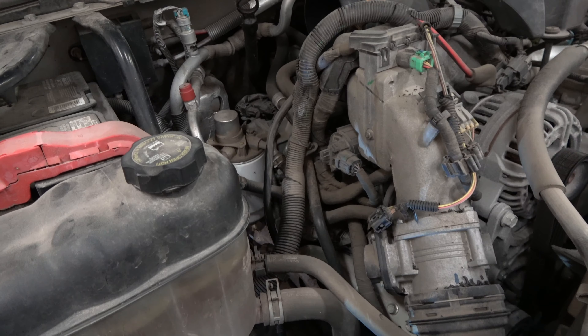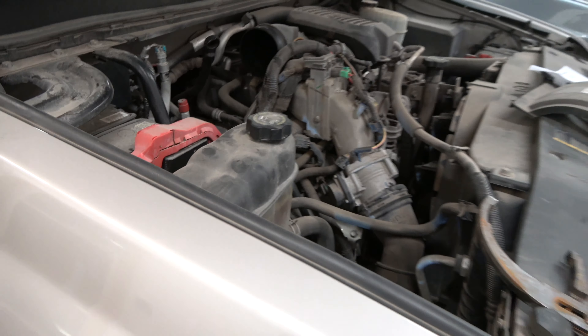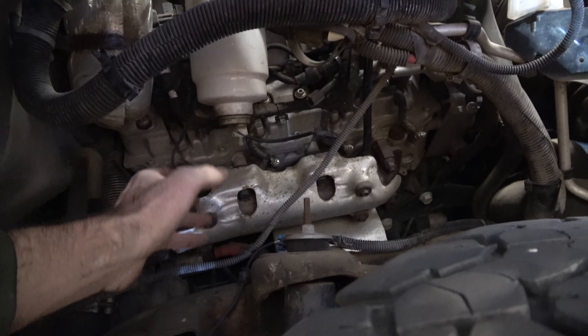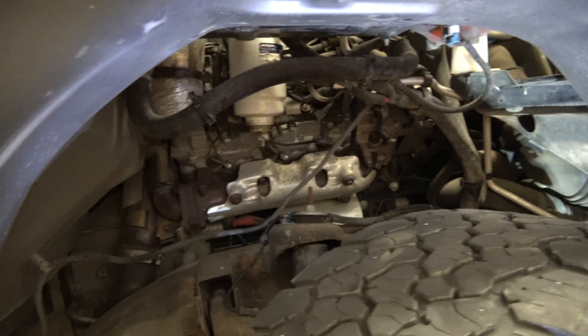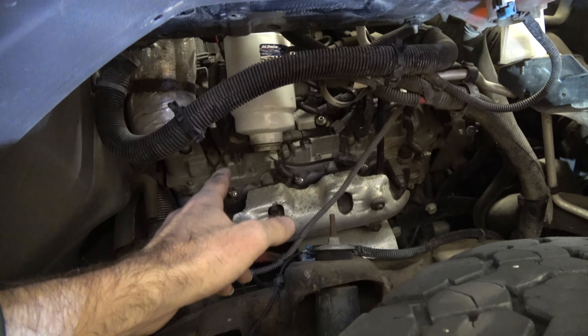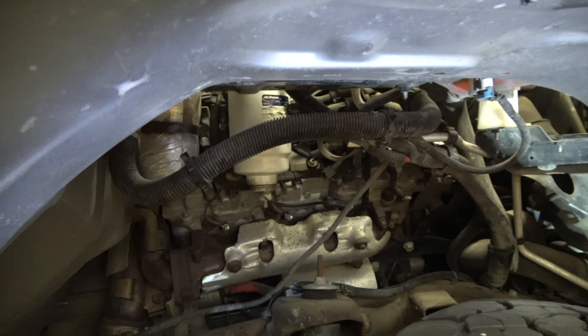We took the air filter assembly off and decided it would be a little easier to access the filter underneath the wheel well. As you can see, it's right here, so it's going to be a lot easier to take your filter off. Once you get your wheel well cover off, make sure you have a pan nearby and make sure you have these wires unplugged.